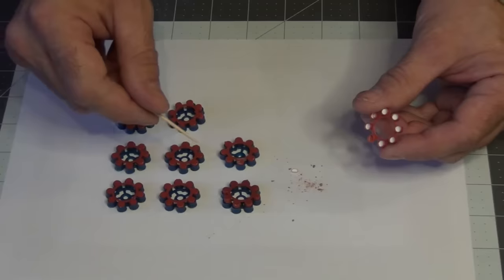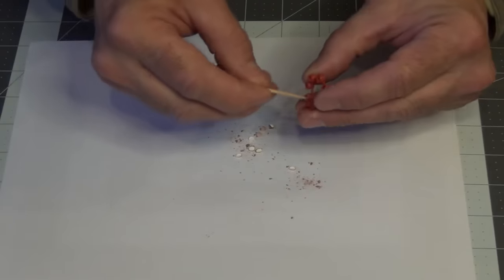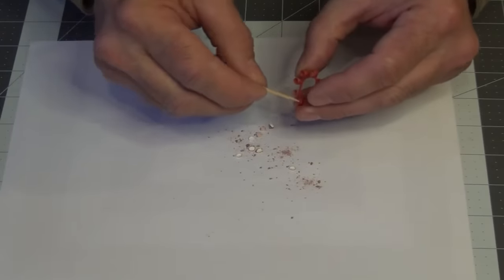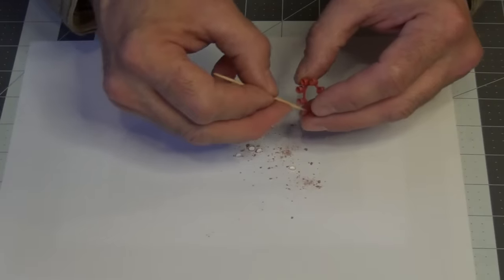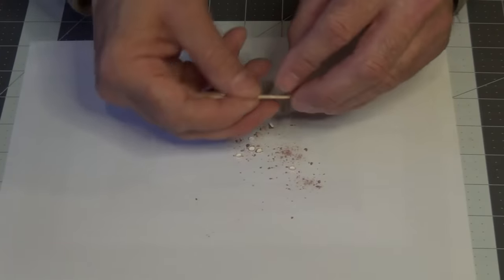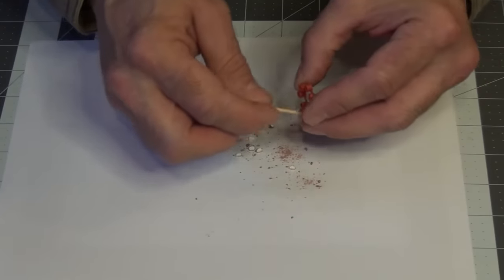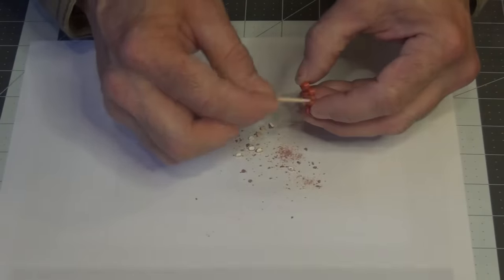We're going to do that to all of them, then I'll get back with you. I want to caution you while doing this — remember that this is very flammable, and if you grind too hard you can actually make it go off and pop. If that happens, all of it will flare up and you'll lose it and have to start over. So just be very, very careful and take your time.